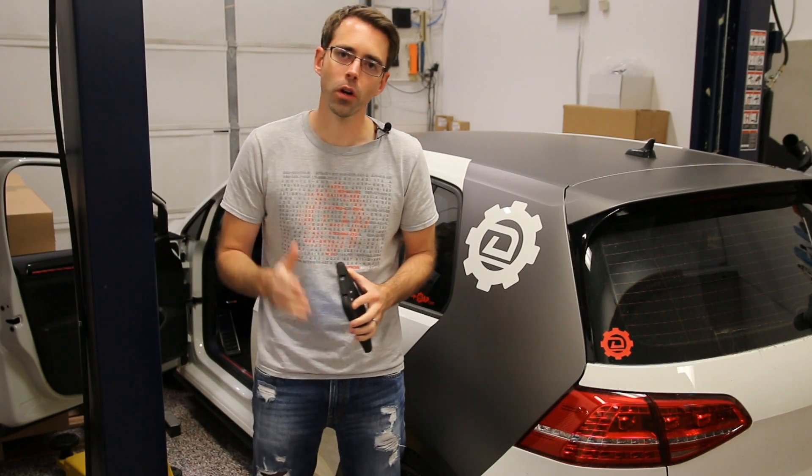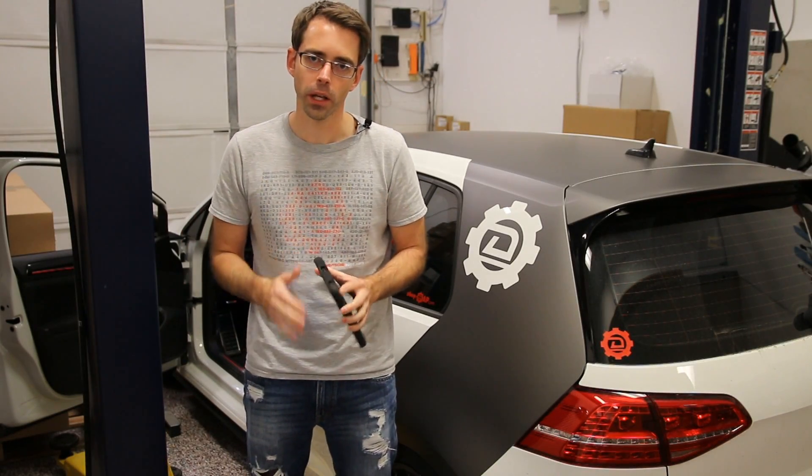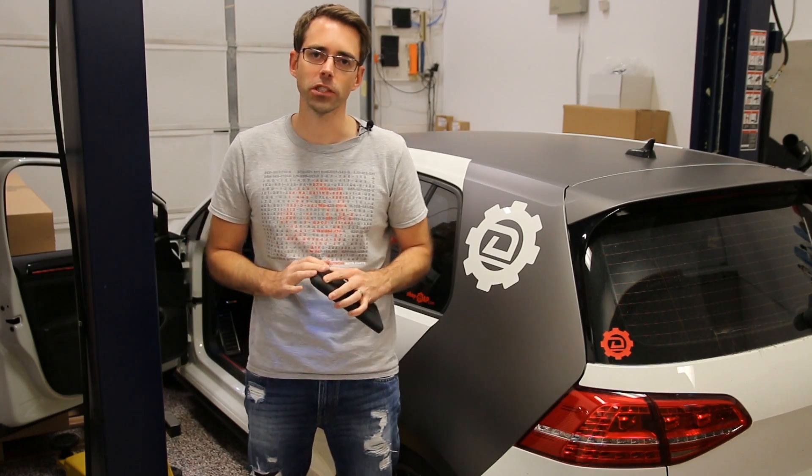Today at Deutsche Auto Parts we're going to be going over reverse mirror dip coding using the OBD11 software on our Mark 7 GTI.